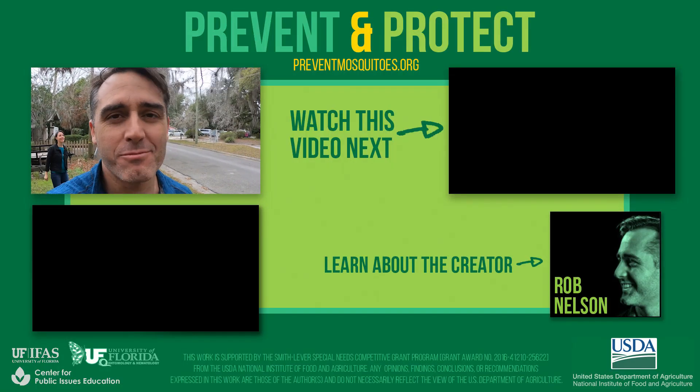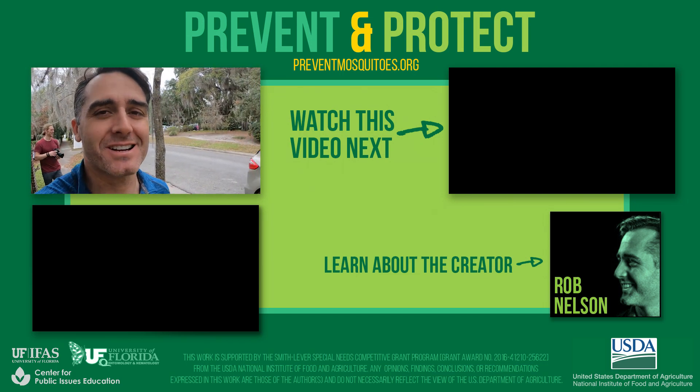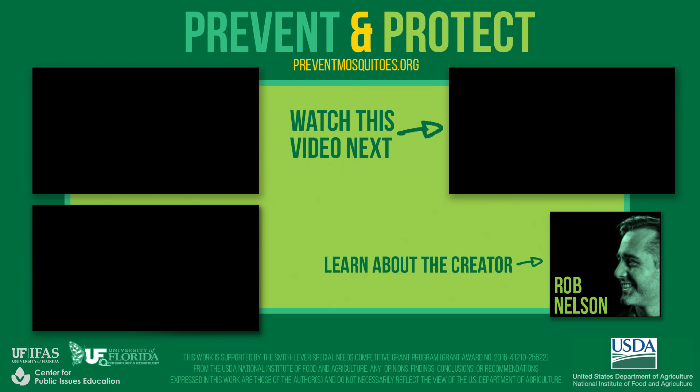All right, everybody — thanks for watching. We have more mosquito videos, check them out over here, and we'll see you in the next one. Watch the rest of the videos in this series to learn more about mosquito biology, disease, and what mosquito control is doing to improve human health.